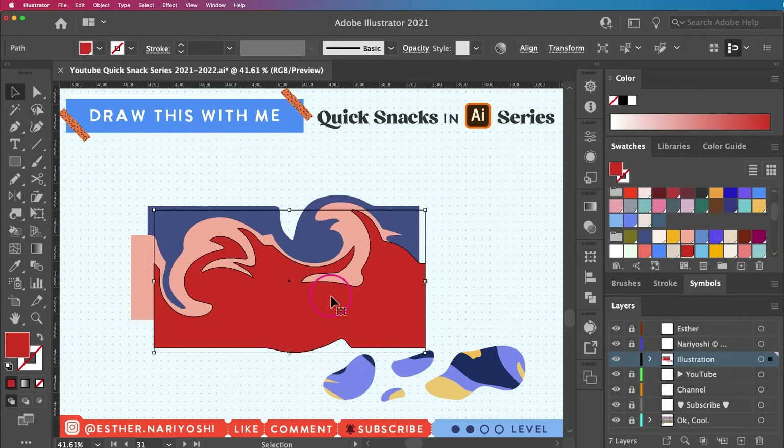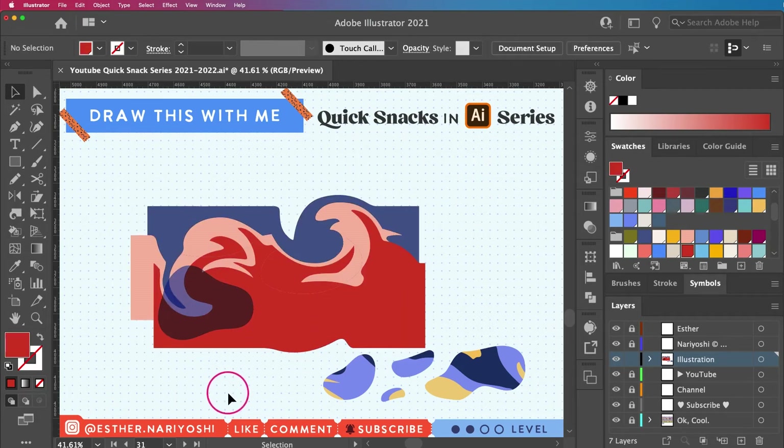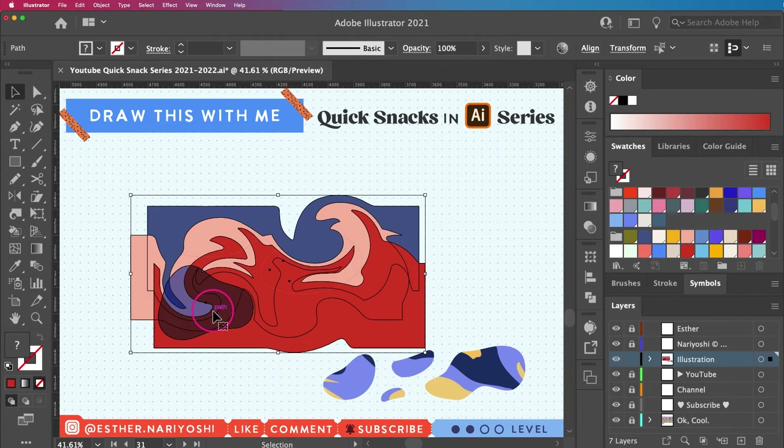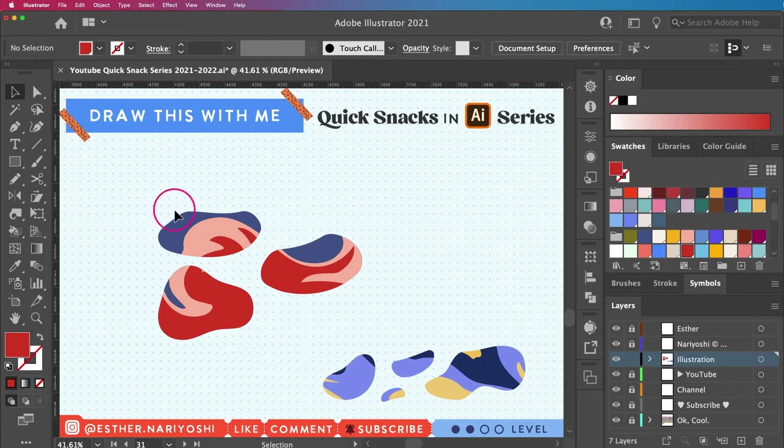I don't see my blobby anymore because it's hiding underneath — the layer arrangement got messed up. I'll select my twirl shape and send it to the bottom of the stack with Command+Shift+Left Bracket. Now I can see my blobby, so I'll select these together, right-click, and make clipping mask. Now I have all three.